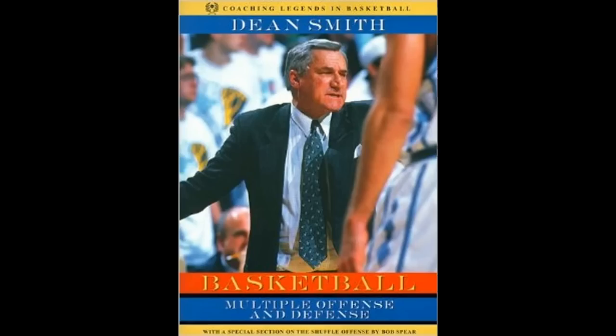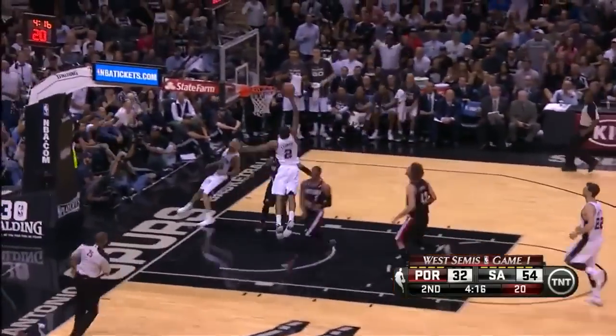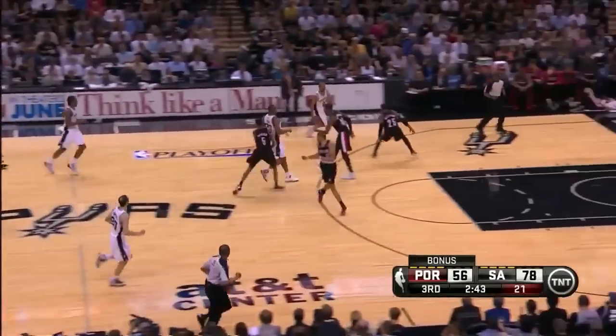In Dean Smith's basketball book, I learned the best way to score on a 2-on-1 fast break is to pass it back and forth to keep the one defender off balance — and that's exactly what the Spurs do here as Leonard gets a dunk. And once a game, Tony Parker will wow you with a spin move.